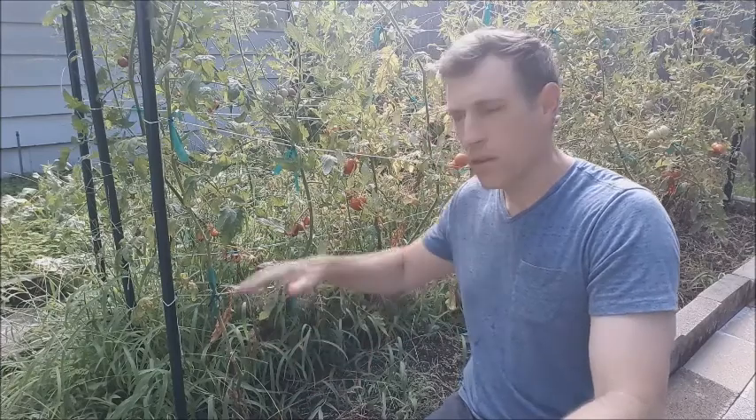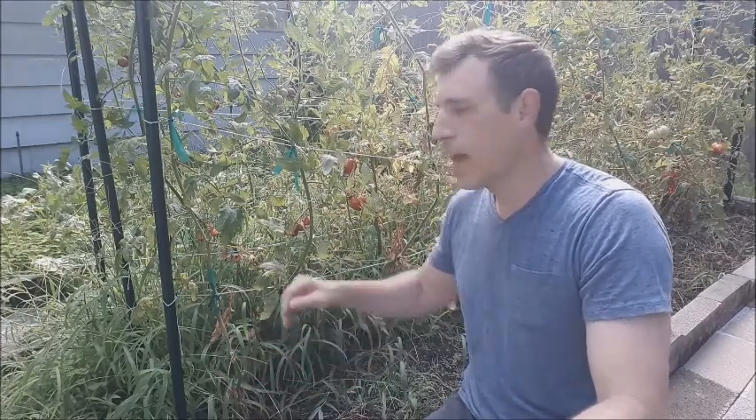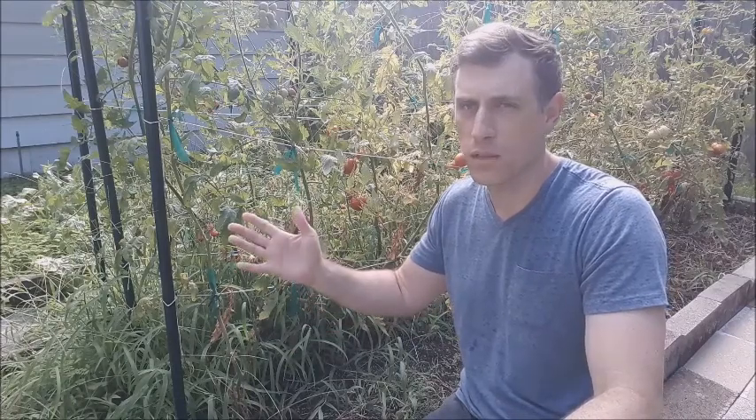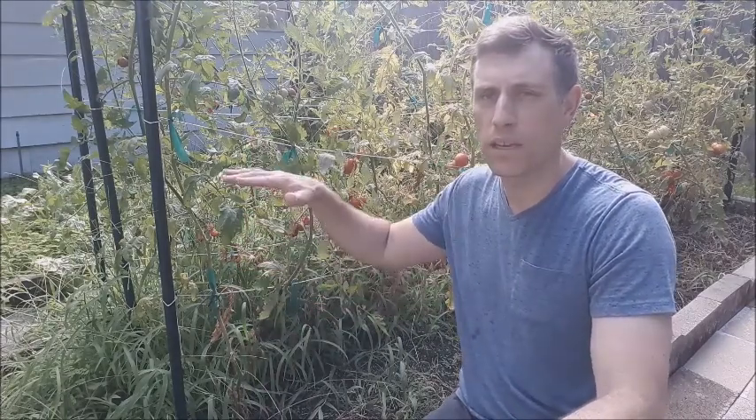The second reason we trellis tomatoes instead of letting them grow on the ground is because if they grow along the ground, there's a lot of moisture, bacteria, and fungus that can come in contact with the leaves and the fruit — the tomatoes themselves — and it's going to cause diseases like blight. If we trellis them, they stay away from all that moisture, bacteria, and fungus in the soil, and they'll have a lower probability of disease. They're still very susceptible to diseases — that's just the way tomatoes are — but we can lessen that by growing up and staying away from the soil.